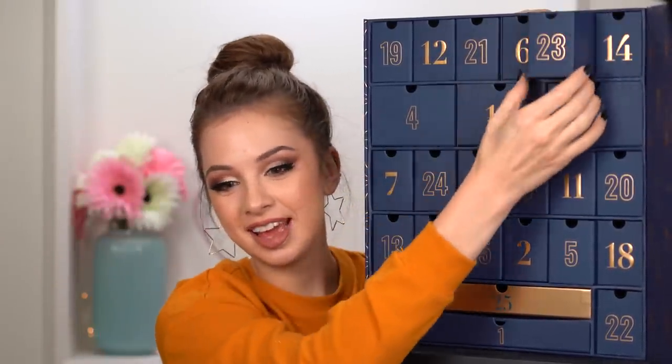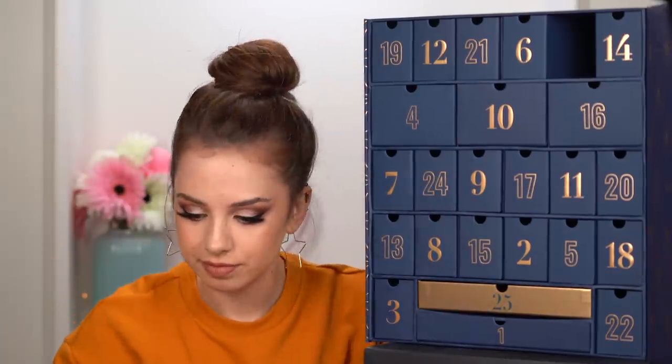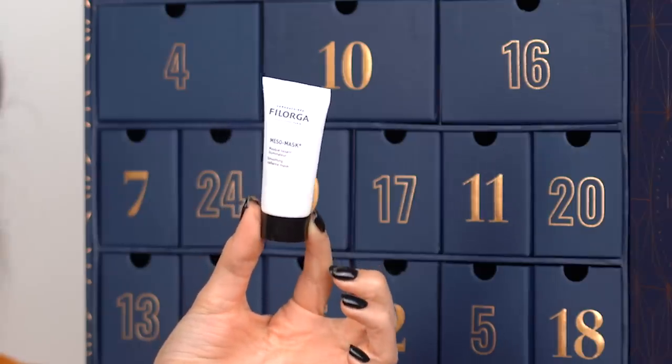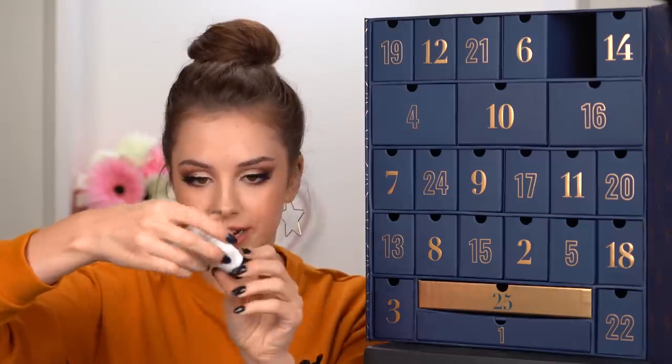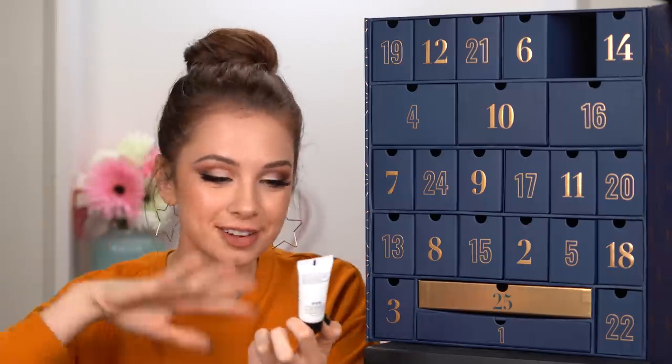Moving on to day twenty-three — told you that hand cream wasn't a good idea. Soothing Radiant Mask by the brand Filorga. We love radiance here — we love anything that is glowy, sparkly, shining. We love all of that.